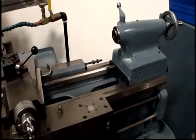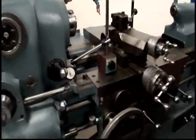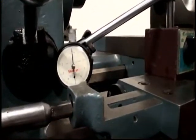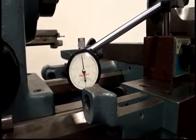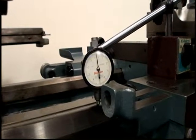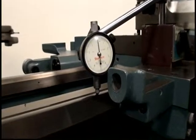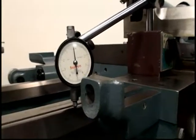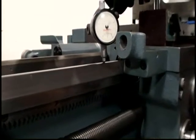We move the tailstock out of the way. Stop — and there's the range of motion.